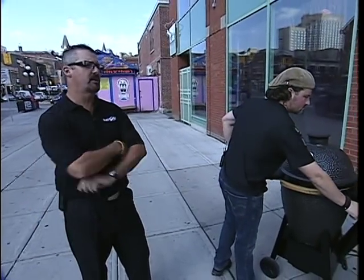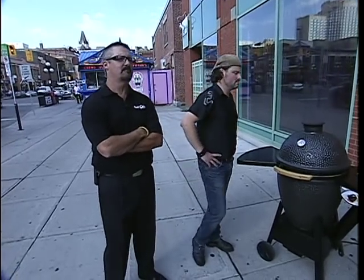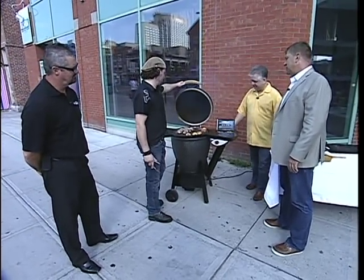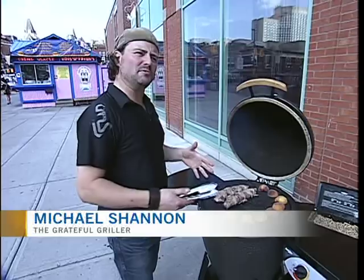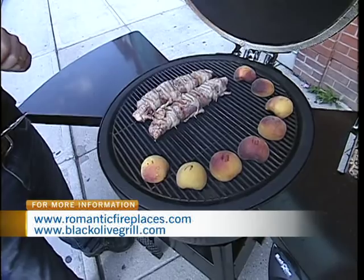Yeah, we're making them right now — right as we speak, we're making the first run. On the grill, we have some delicious pork tenderloin. I love anything wrapped in pork — pork wrapped in pork, dipped in pork. So we've got some local pork tenderloins wrapped in some local bacon.